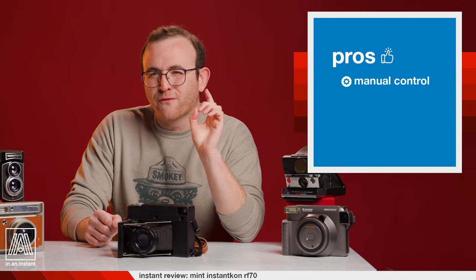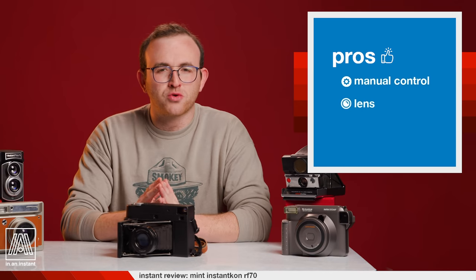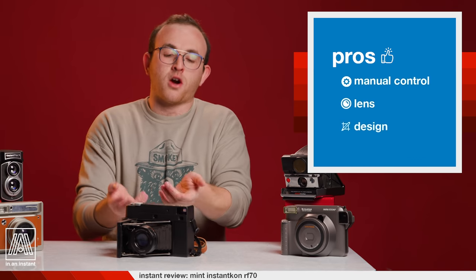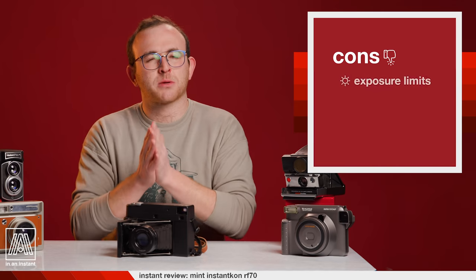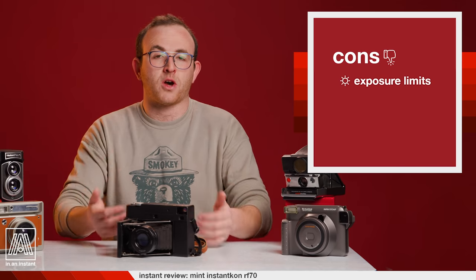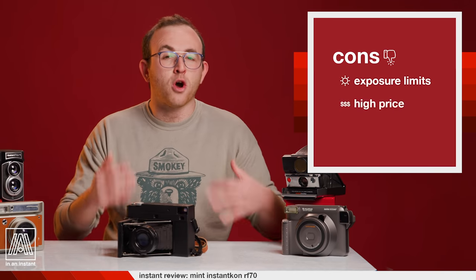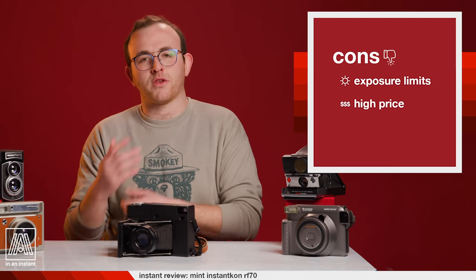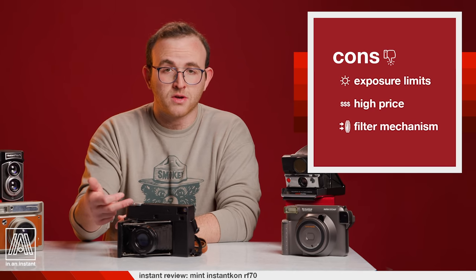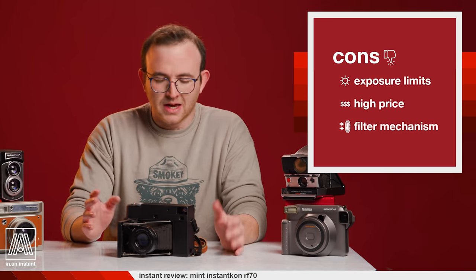Pros: Fully manual settings finally let you control Instax wide film and shape it the way you want. The wide latitude of the lens helps you shoot at a wide aperture for that delicious bokeh. And the camera design — the thing is a freaking art piece. Cons: The maximum shutter speed of 1/500th of a second does not allow you to shoot the camera at most of its available apertures without filters. The price is totally justifiable but will no doubt turn many people away. And I just wish this camera metered through the lens so it could be used in auto with the filters on, and I also wish the camera could close with the filters mounted.